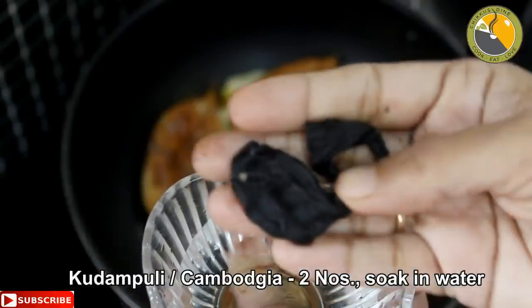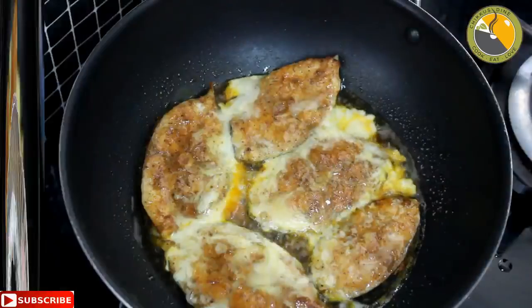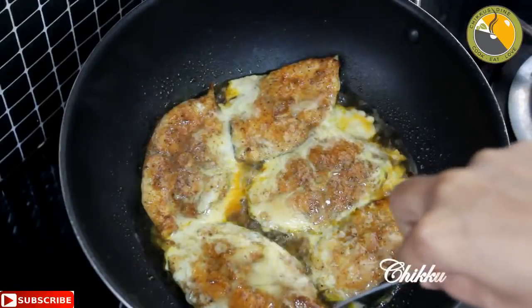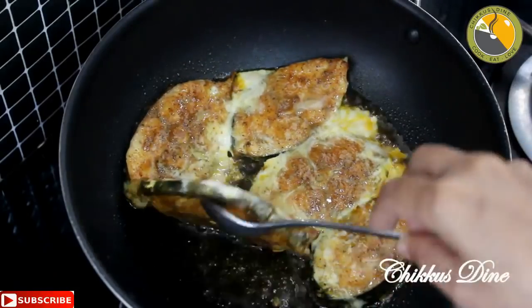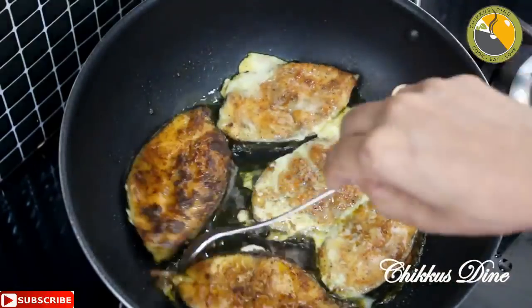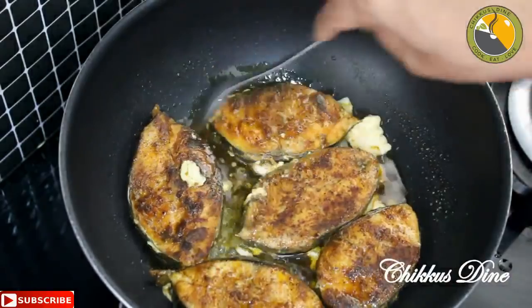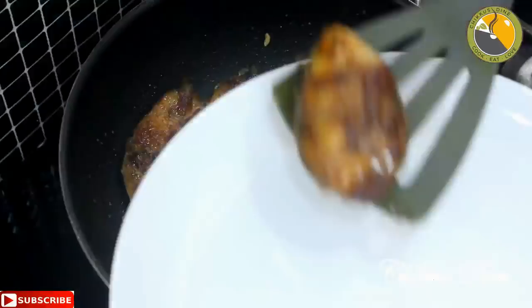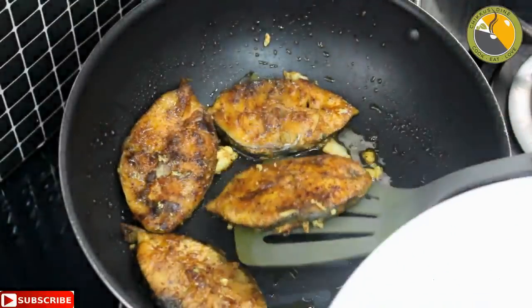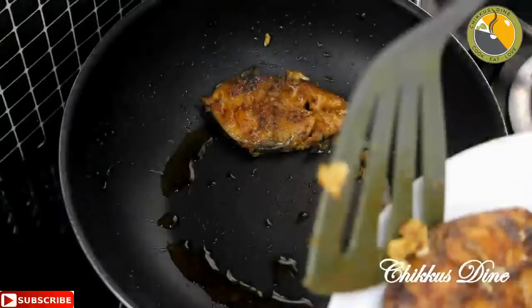When we cook it, we cook it in two pieces. Let's cook it on the side. Let's fry it on the side. Put the fish in the sea.